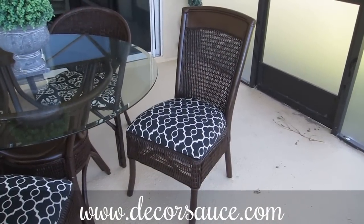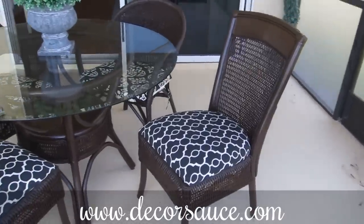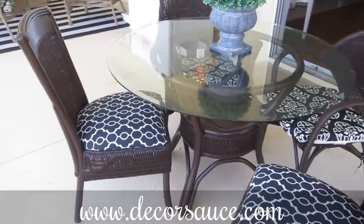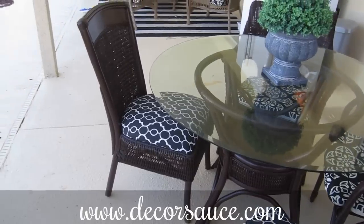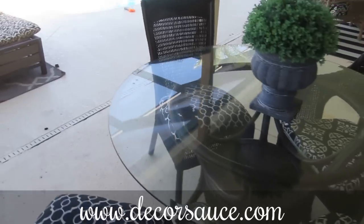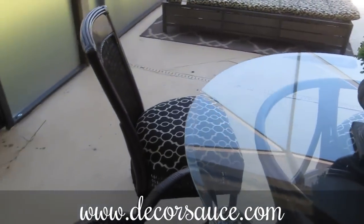Here is what the chair looks like once it's completely finished with the seat cushion reattached. I've added these two chairs to the other two that were already on my patio. If you like this video please subscribe to my YouTube channel and visit my website at www.decorsauce.com for other DIY tutorials.